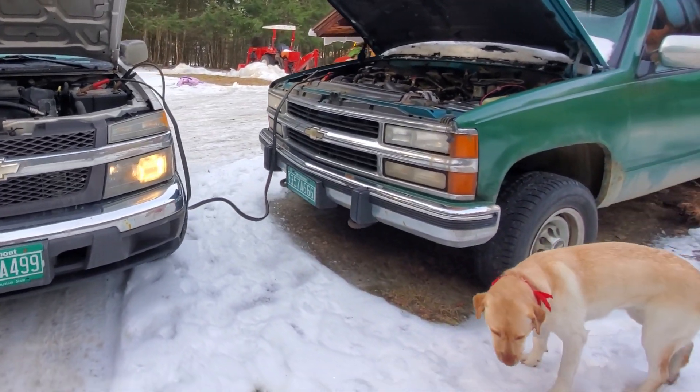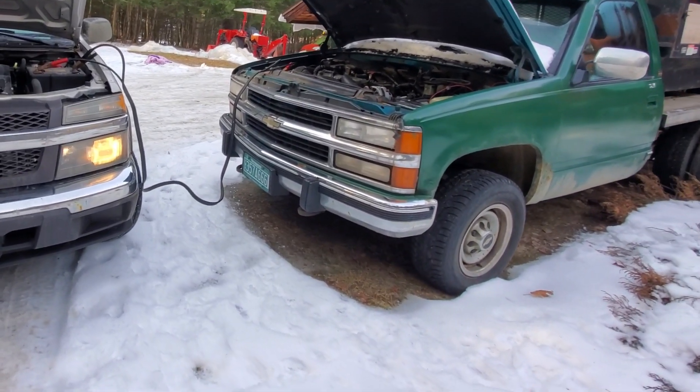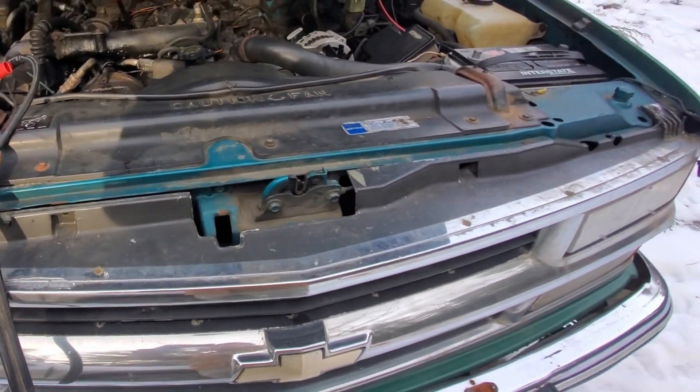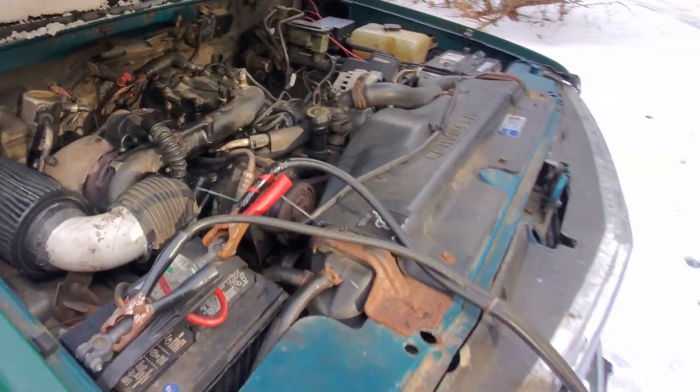Getting some deja vu from the last camper video — seems like we got a lot of jumpstarting going on. Anyway, this is one of them diesels with the double batteries, but I assume they're connected, so if you jump one it probably connects to the other. See if the old thing fires up. It hasn't been plugged in for a couple of months, so it's going to be a hard start, that's for sure.